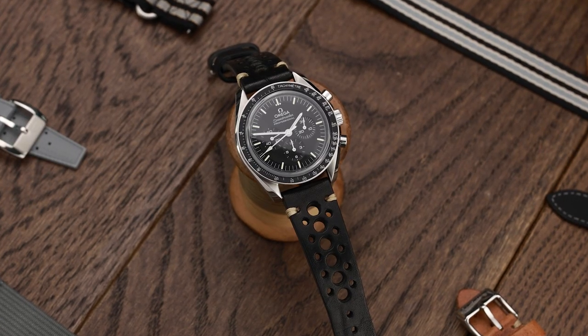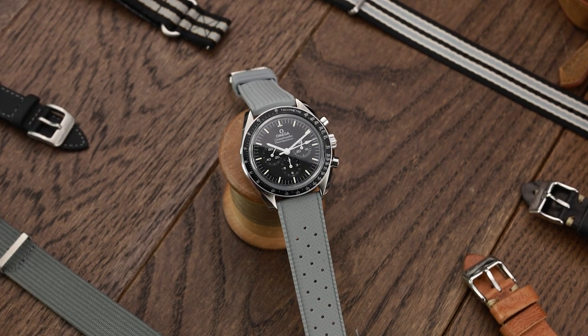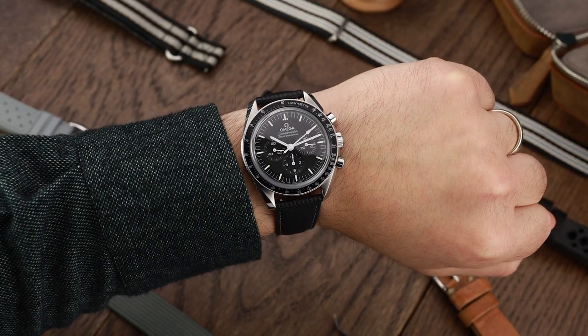I hope some of these strap suggestions were helpful to you, but if you have found other cool Speedmaster combinations, please share them in the comments section. And if you like Omega watches as I do, have a look at this video where I talk in depth about my Titanium Omega Seamaster 300.